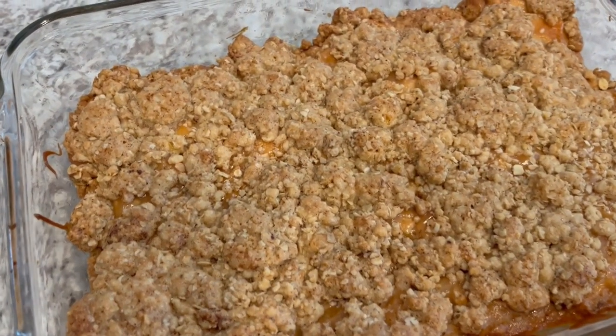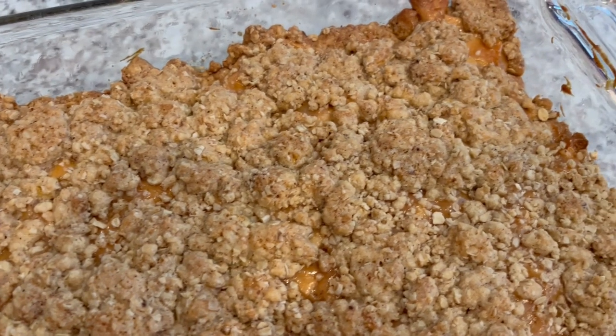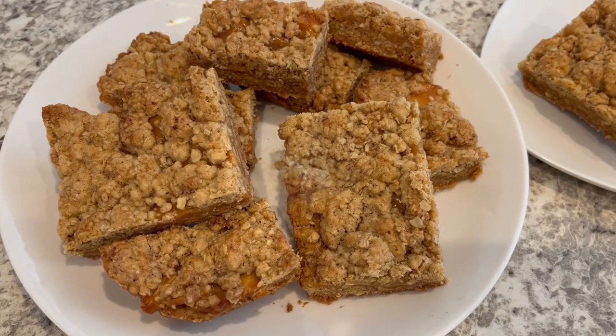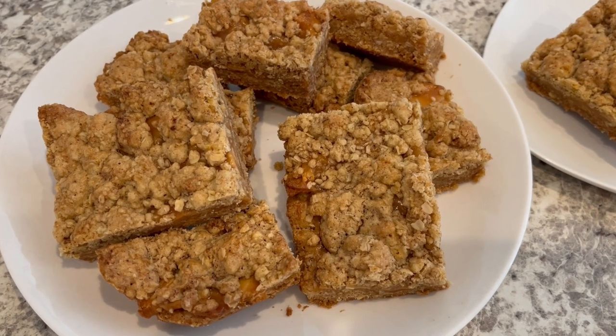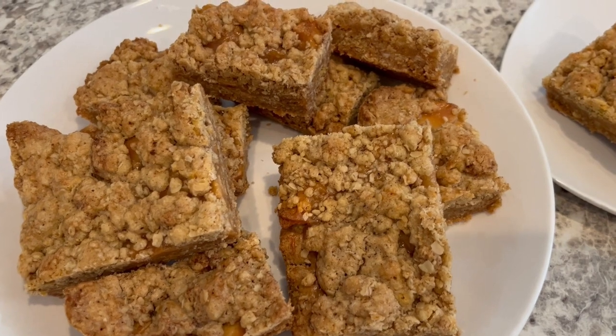Hi, my name is Andrea with Foodimentary Adventures in Food, and today I'm sharing a quick and easy recipe for caramel apple bars. This recipe starts with a convenient store-bought cookie mix. Let me show you what you're going to need.